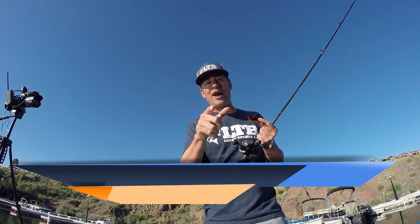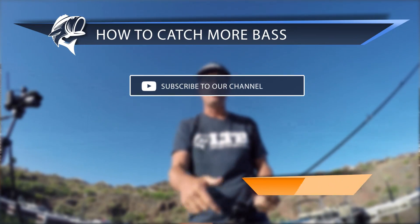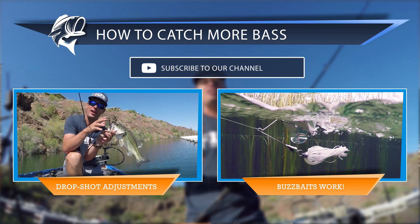Once again guys, I'm Travis with Lucky Tackle Box. If you enjoyed the video, give us a thumbs up and make sure you comment in the section below. Also, if you want any links to the tackle or gear we're using, check the description box below.